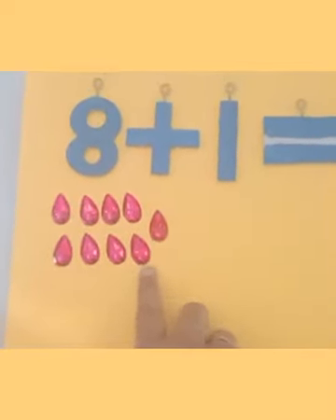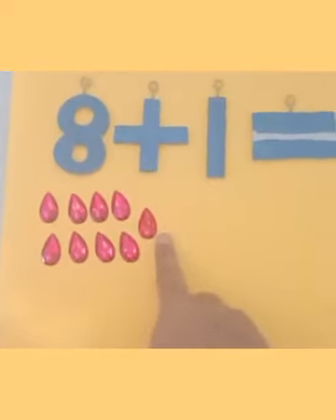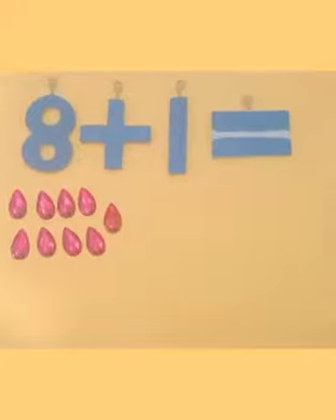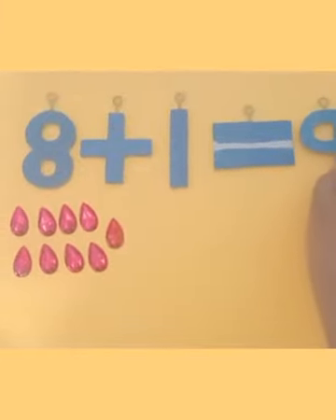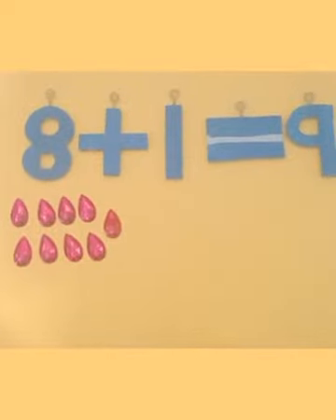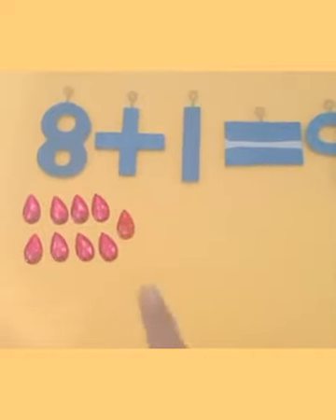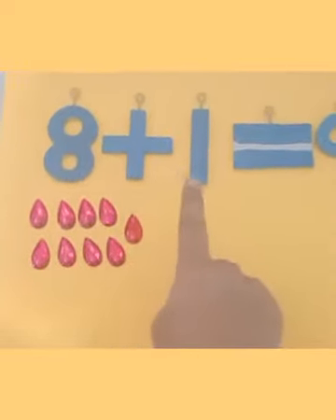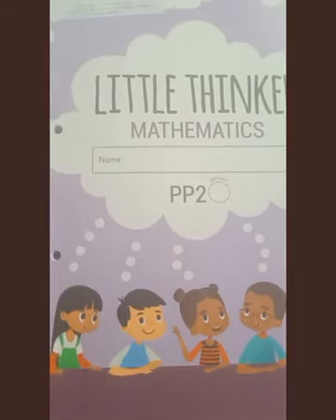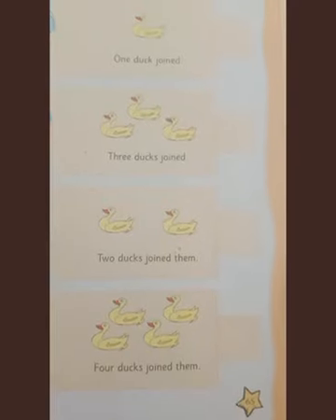Eight plus one — eight and one more. After eight comes nine, so eight and one is nine. The answer is number nine. We can say eight plus one is equal to nine, or eight and one more is nine.